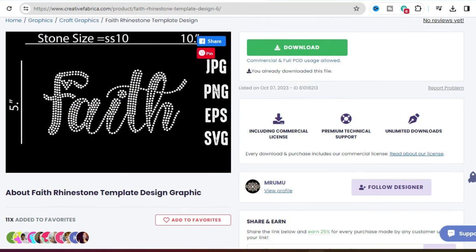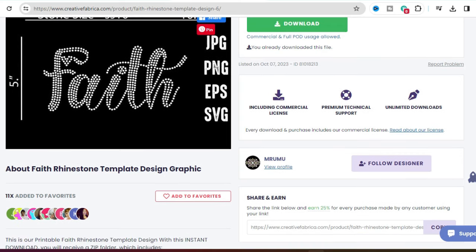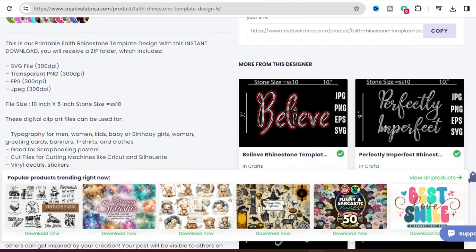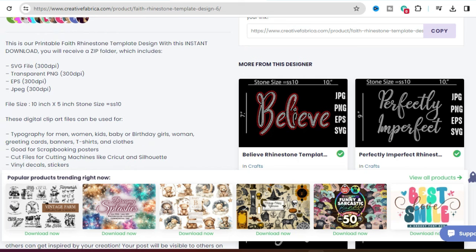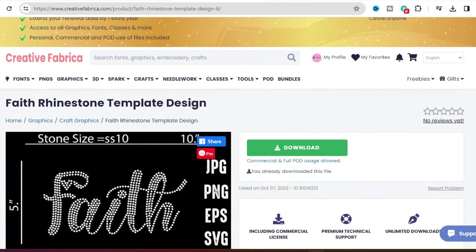If you click on different templates you'll see some are size 10, some are 8 — they have different stone sizes, so you have to pay attention to that. Scroll down a little bit and it'll tell you the file size; this one is 10 by 5. This template is already set for stone size 10, which means you have to keep that file size. You can't adjust it at all, because if you make it bigger or smaller that changes the stone size. It's best to just follow the template.